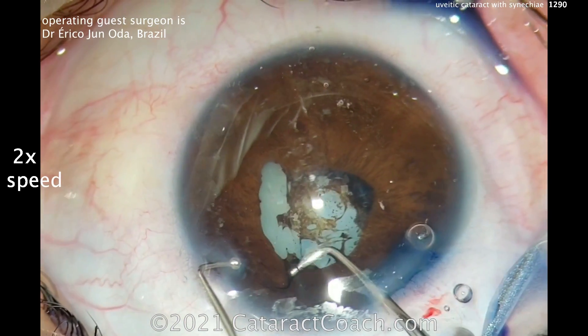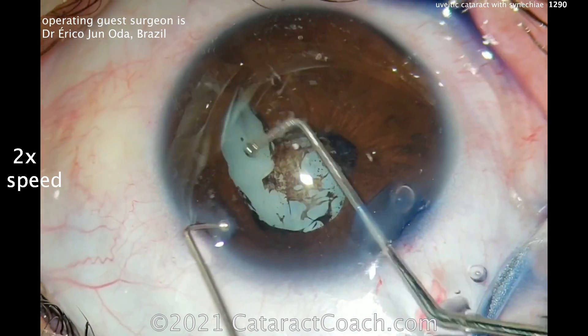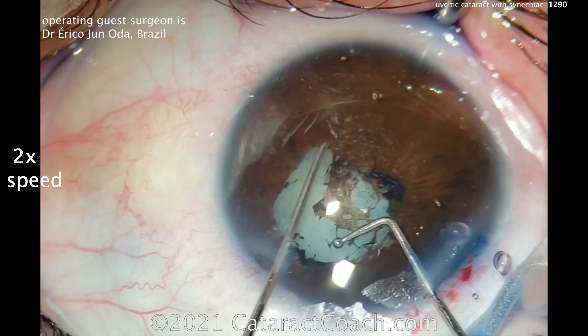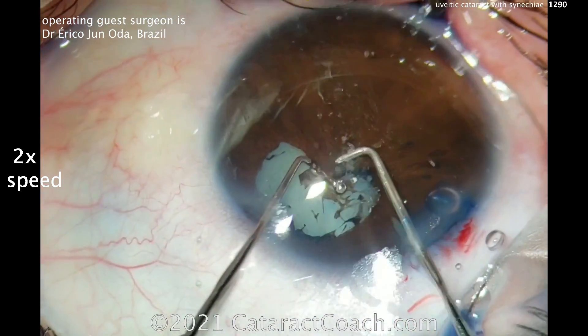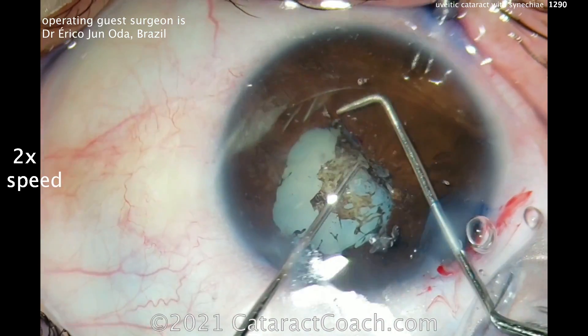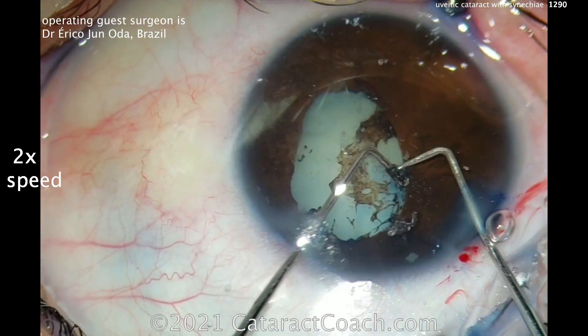You'll expand the pupil. You may not have gotten a sufficient degree of capsule staining underneath the iris — it depends on how much trypan blue dye you put in and the direction in which you injected it. But expanding the pupil and breaking the synechiae — the keys here are just taking your time.